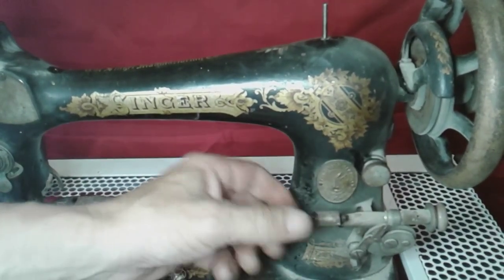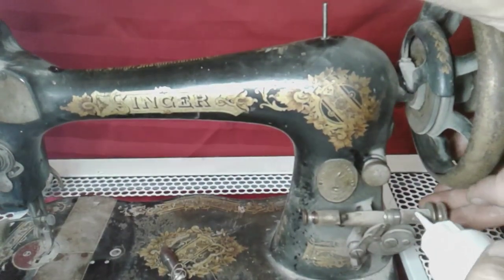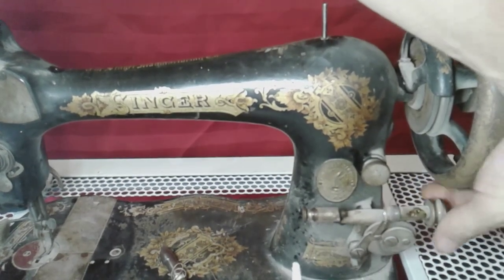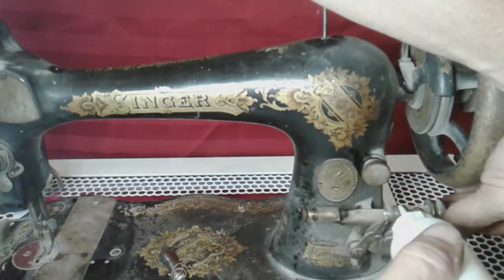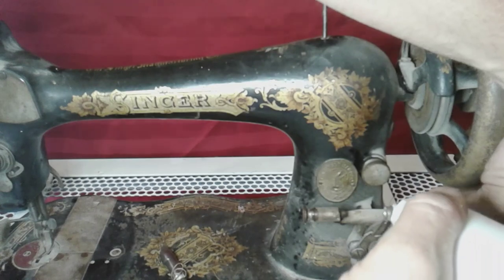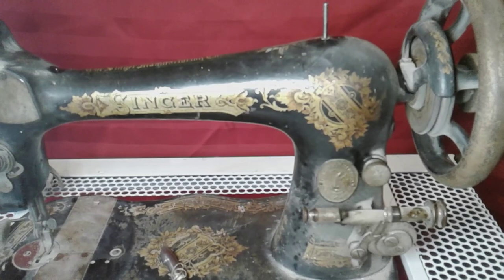There we go — that moves, that's a good sign. Let's get a little drop of oil in there. Let's put one right on those gears to get the bobbin winder working. All right, what else? Let's get down to the bottom.